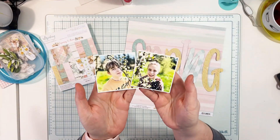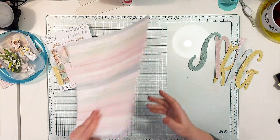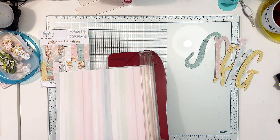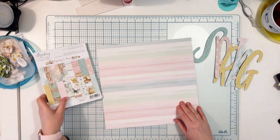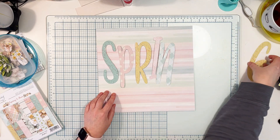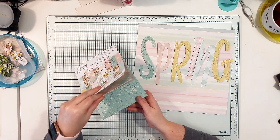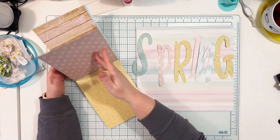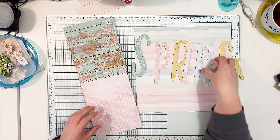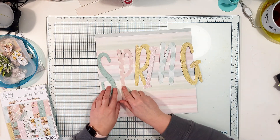Hello everyone, it's Anna Komenda here. Today I have a full pastel colors and flowers layout to share with you. I'm using the brand new Spring Is Here collection from Minty Papers, and I picked this striped pastel paper for the background. I'm also adding a big word 'spring' with letters cut out in a variety of patterns from the add-on book — blue, pink, and yellow, my favorite color combo.